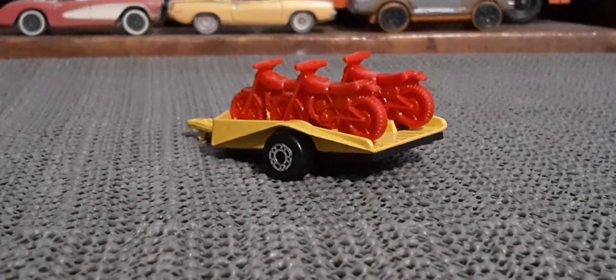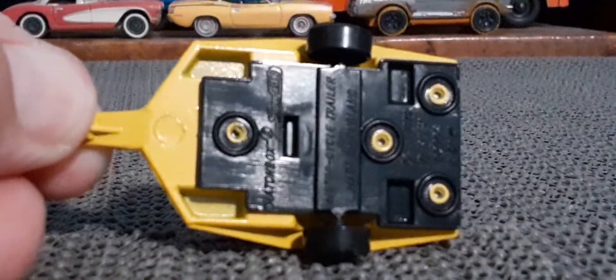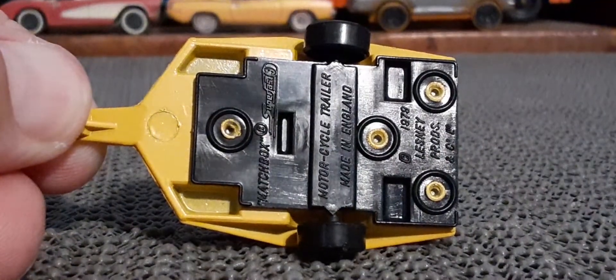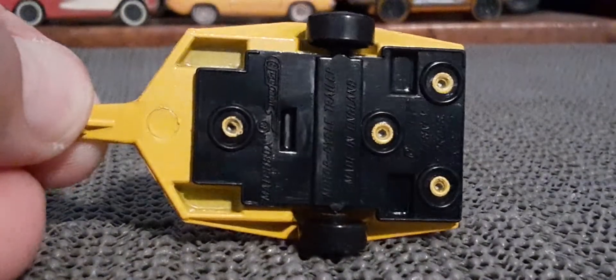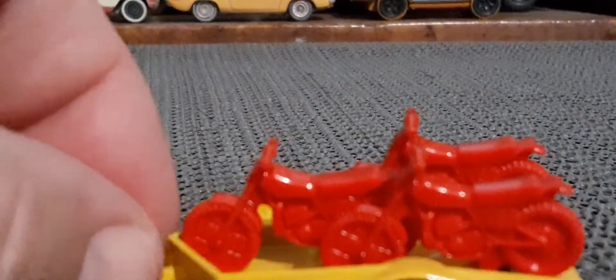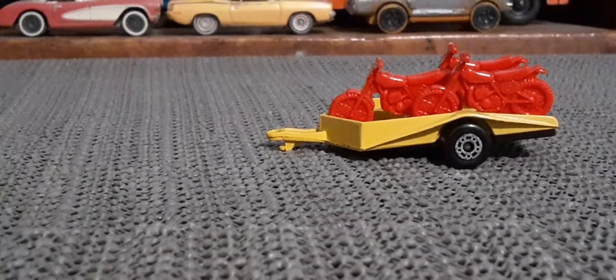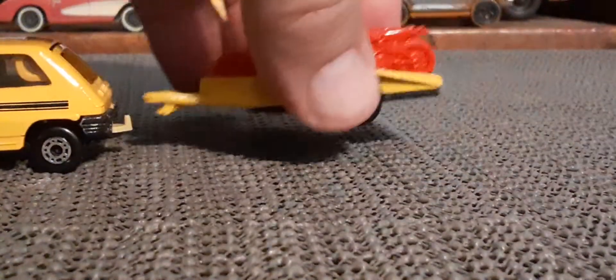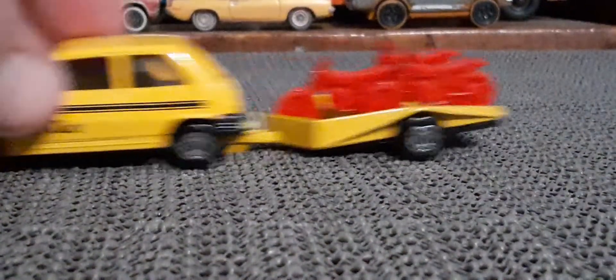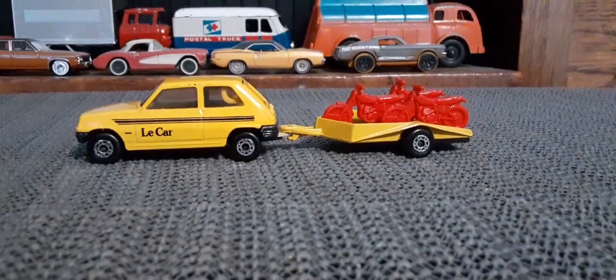So very cool. Take a quick look at that base here. Now this would have been sold in a two-pack — it would have had a little Renault, a rally version of this Renault. But I bought this loose, so I don't have that particular one.